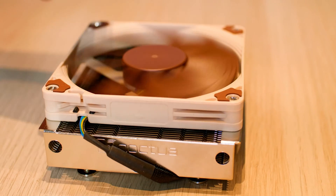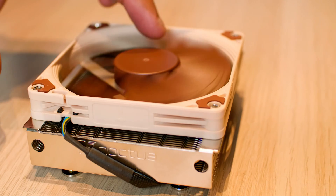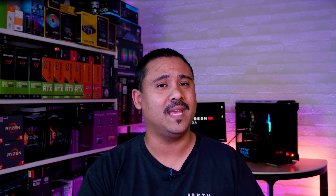Noctua sent over their Noctua NHL9A AM4 — a low profile 37mm high cooler for AM4 sockets. These are designed for Ryzen processors that have a TDP of 95 watts or less. Let's check it out.